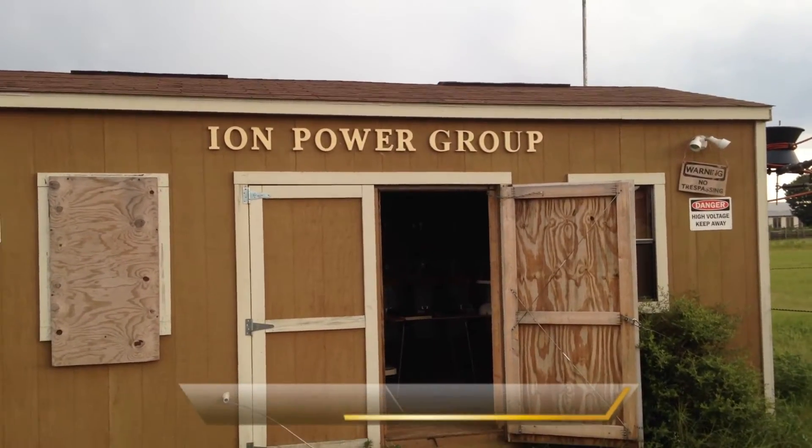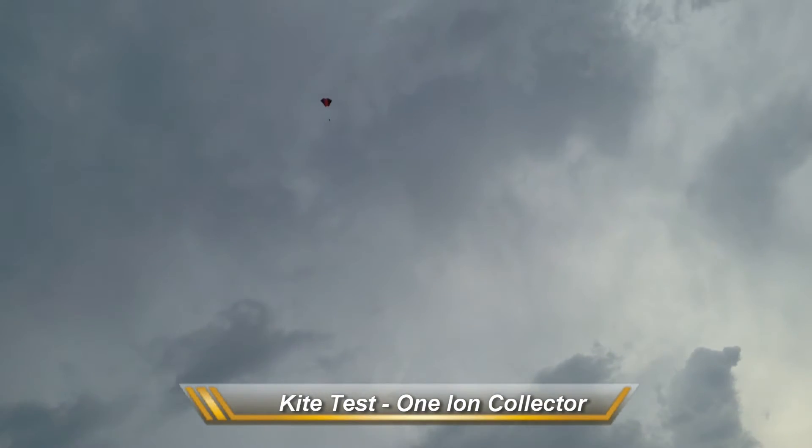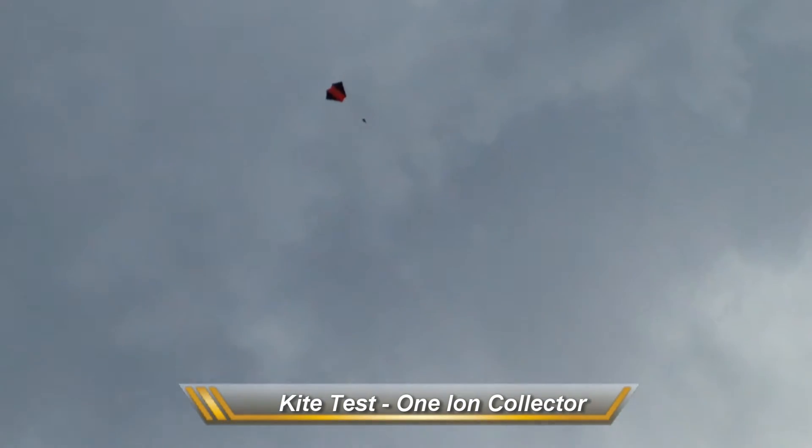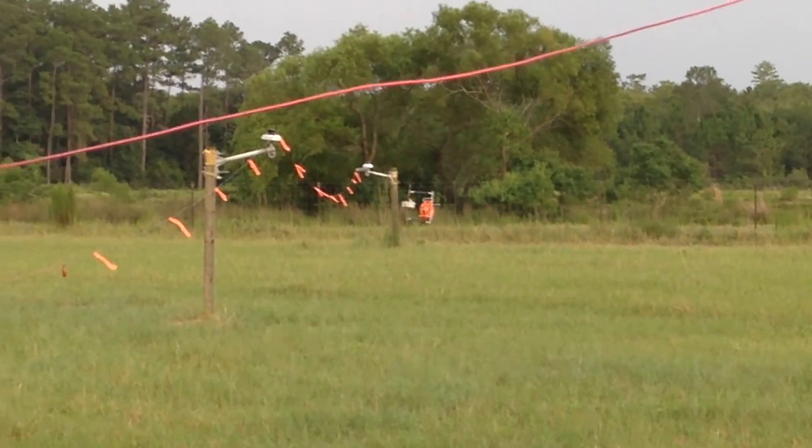Today is July 16, 2015. We're doing a kite test out at the test site. There's our fled kite. It's got one ion collector attached to it, and coming down from the kite is a bare aluminum wire coming down to this anchor right out here.